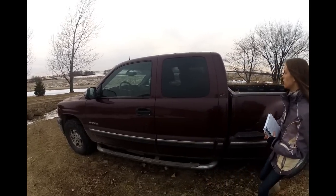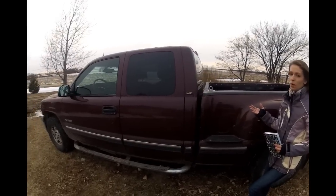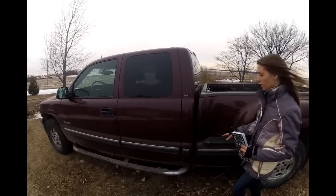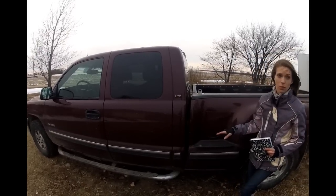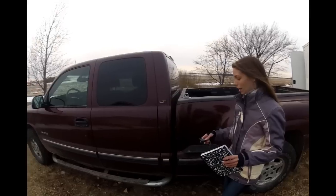It does have a sidestep bed, so instead of just the standard bed — which a lot of people like — you do lose a little bit of room, but for me it's nice because I'm so short, I can get into the bed a lot easier on this one. Probably the best thing I like about this truck is the remote start.